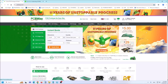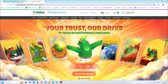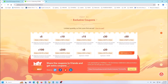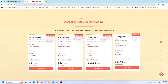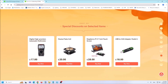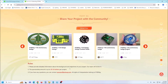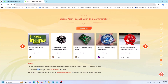This project is sponsored by PCBWay. This year, PCBWay celebrates its 11th anniversary of continuous progress and is organizing several activities. On that occasion, you can get exclusive coupons or you can start your PCB order for just $5 and get up to 50% off for 3D printing and CNC machining. You also get a special discount on selected items and share your project with the community to get a sponsorship amount of up to $20 per project.